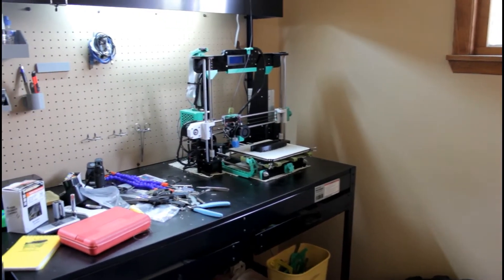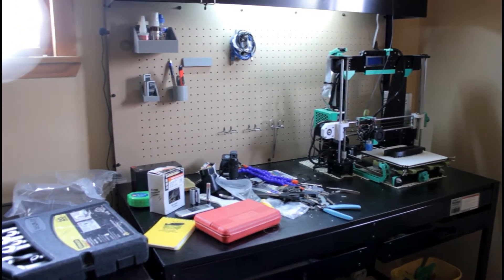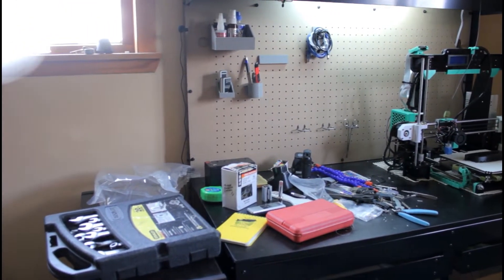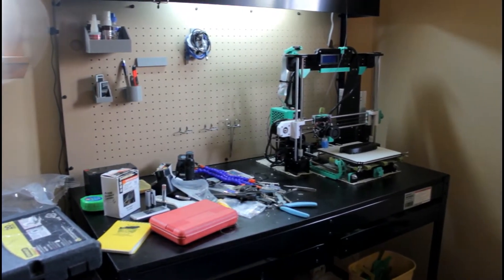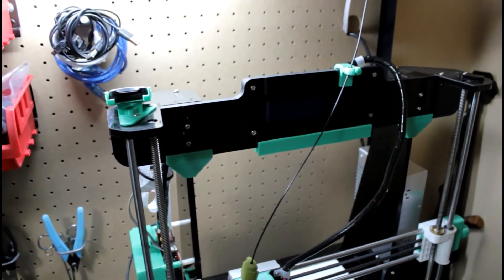So here's the new desk — Harbor Freight jobby. Cheap, but it does the job. So let me show you what I got going on here.